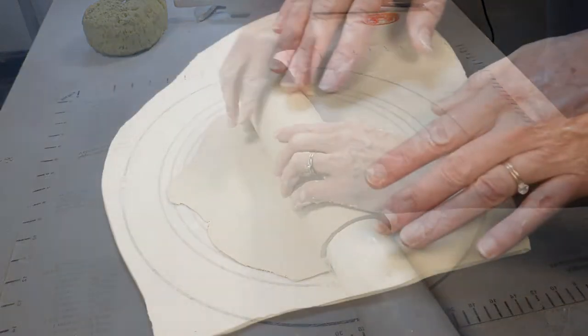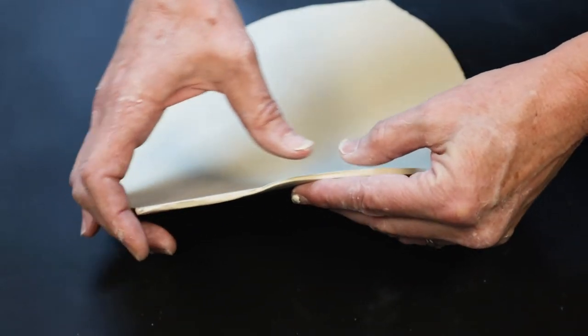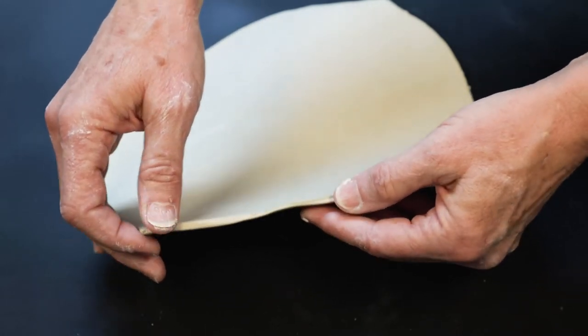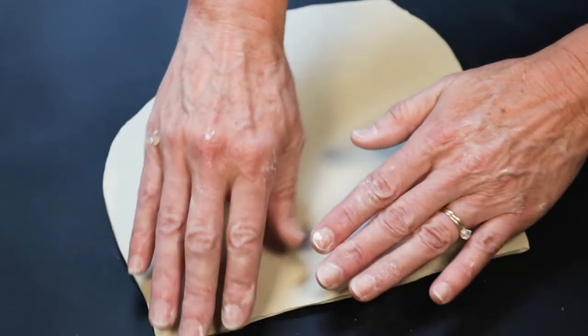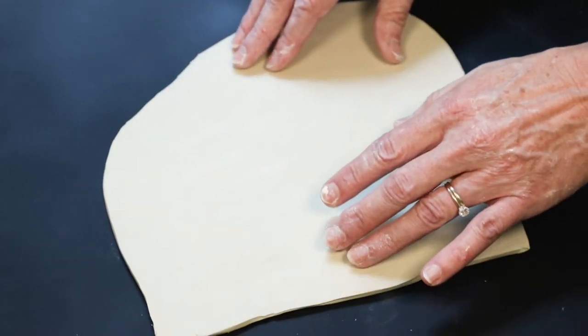Next we're going to make the appliqués. I start out with some clay that has already dried a little bit. I rolled it out to a little bit under a quarter of an inch thick and it's less than leather hard dry. As you can see I can still bend it a little bit, but it's a lot drier than fresh clay out of the bag.